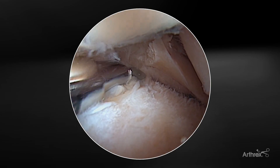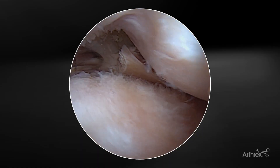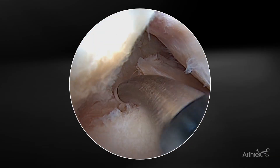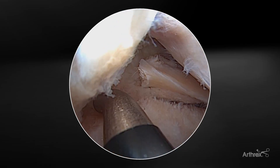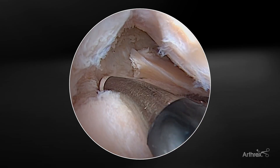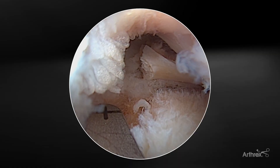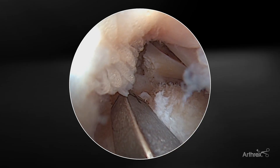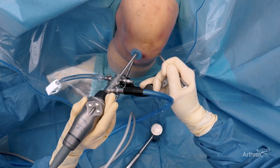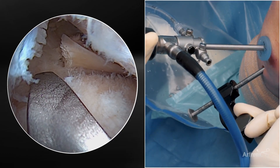I use a grasper just to assess the mobility of the posterior horn of the meniscus just prior to doing the repair and during the preparation to make sure that you have adequate mobility of the meniscus to come back to the root footprint. Preparation of the meniscal tibial footprint is one of the most important parts of the case in order to get a good biologic healing response of this meniscus tissue. The arthroscope is now placed in the medial portal because the trajectory of the instruments will be much easier. Now we're going to mark with the SJ50 where we want to come out anatomically with the meniscus root guide. The point-to-point guide is really nice because you have both the point to put on the meniscus root footprint and a really good aiming guide on top of the meniscus guide.